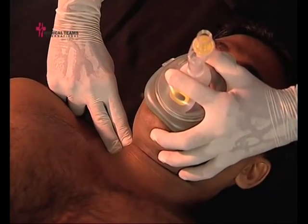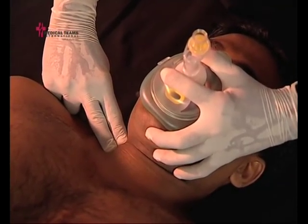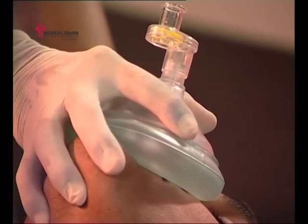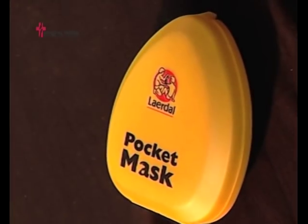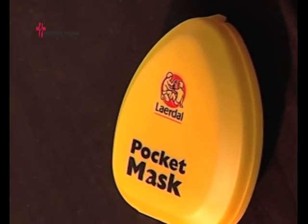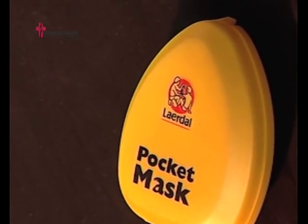Monitor the patient and reassess for breathing and pulse. Discard the one-way valve after each use to prevent the spread of disease. The mask itself should also be cleaned and disinfected with an approved cleaning solution after every use.